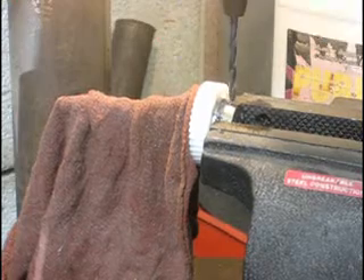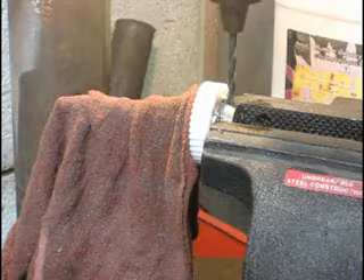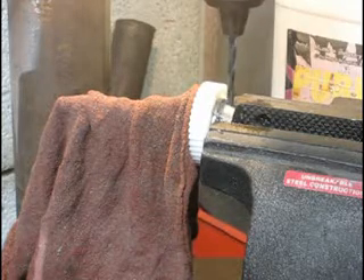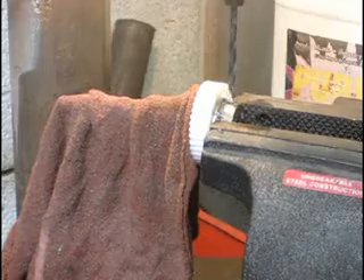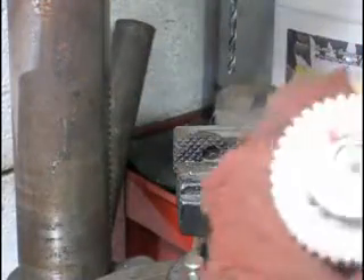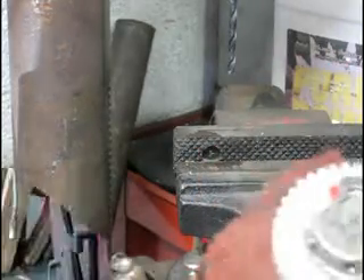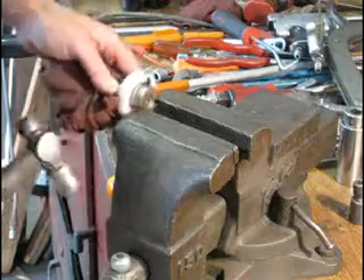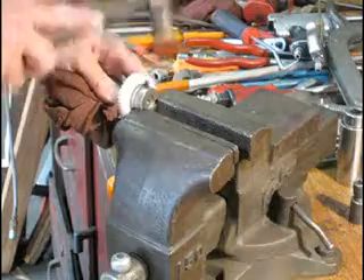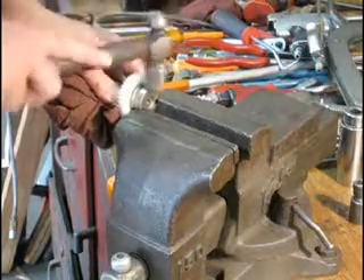Use a 1⅛ inch drill bit to drill a hole through the side — make sure you go all the way through to the center shaft. That way the spring pin will hold both pieces in place to prevent slippage. In the video we're using a 3/16ths drill bit, but you can just use a 1⅛. Gently tap your spring pin in and make sure it goes all the way in and flush. Make sure everything else is right, because once this is done, that's it.